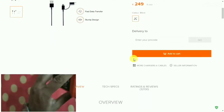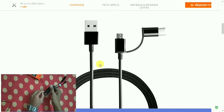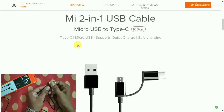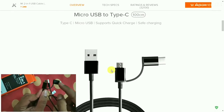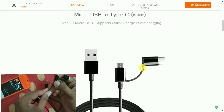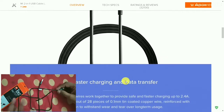Now let's quickly unbox it. Inside the box you can see there is only the cable — 100 centimeters long. This end is the Type-C port, and if you open it, you can see it is the micro USB port. The Type-C port is connected with a TPE material, which feels really premium quality, as expected from Mi.